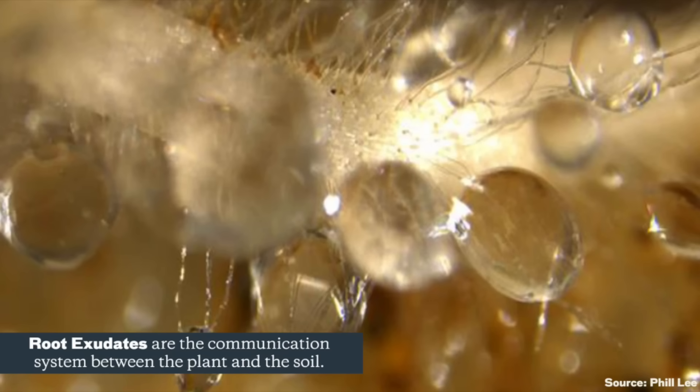So what happens after we do this inoculation procedure? These microbes are going to work forming partnerships with your plant roots and the soil. It's going to give the plants access to more nutrients and more water. This helps the plants access nutrients and water more efficiently. And in return, the plants give them exudates — so sugars — that plants put out into the rhizosphere around their roots, which helps attract more microbes and the fungi that those plants want to form associations with. It's this kind of one-to-one interaction.